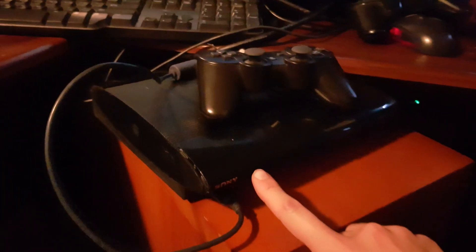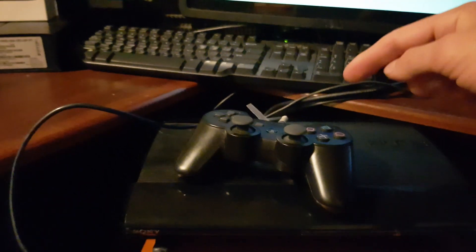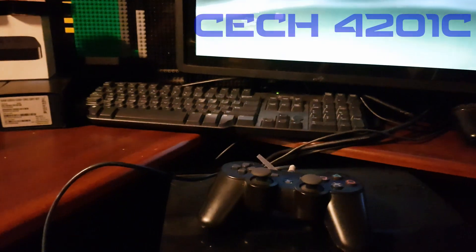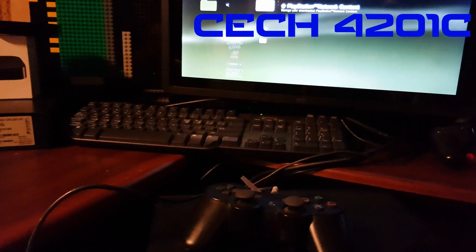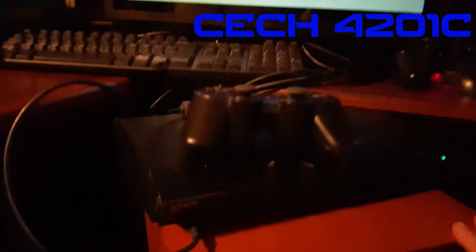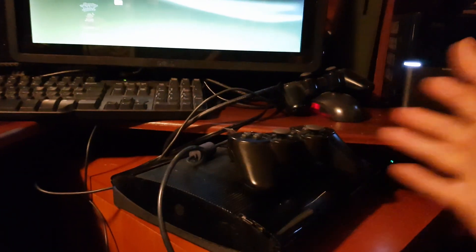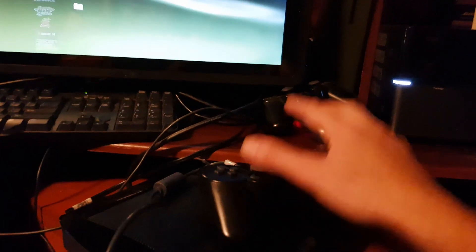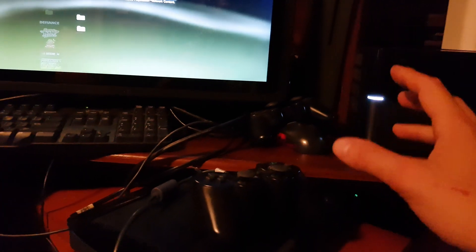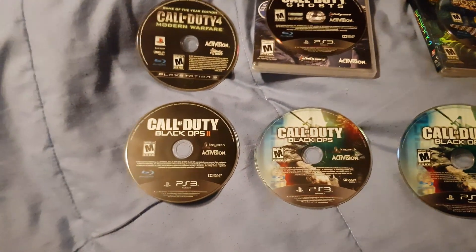First of all, this is the 500 gigabyte PS3 Super Slim. The serial code on the back shows the model CECH-4201C. I'm not sure if this is the United States version, but I think it is. It comes with two used working controllers.